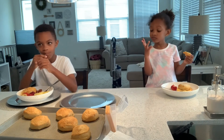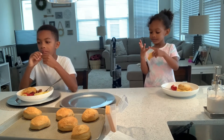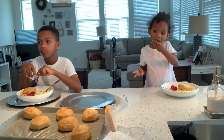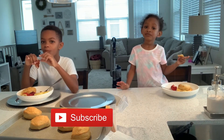Thanks for making breakfast, guys. You made it! Bye! Make sure to subscribe down here.